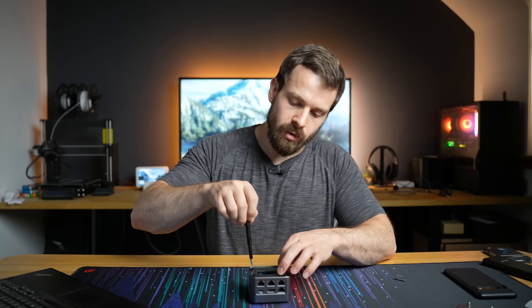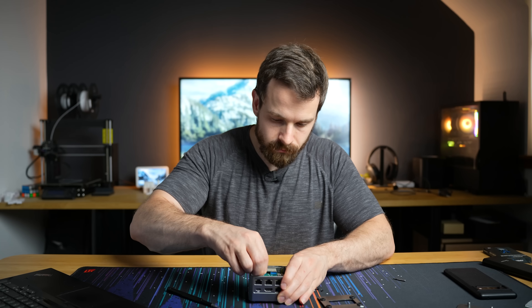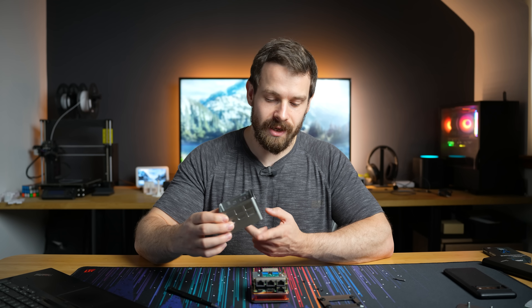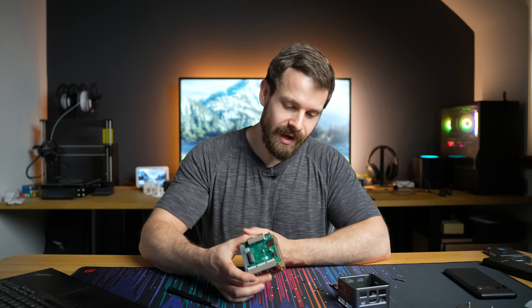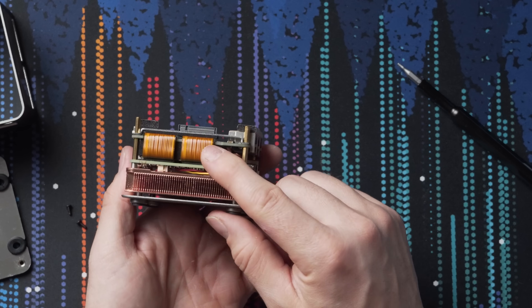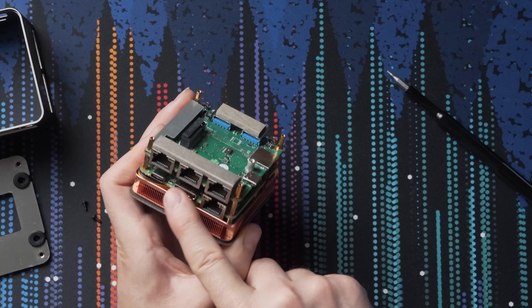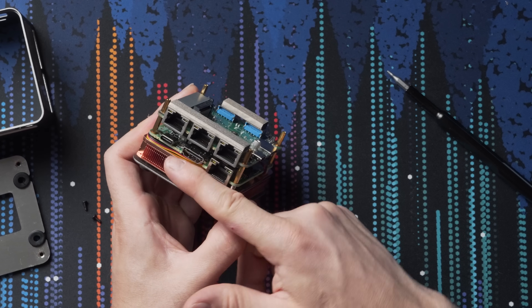Four Allen screws to get into it - maybe there'll be some more hidden ones on the inside. Taking off the top plate, the case just lifts off and you're left with the PCB. That is a really clever design - so easy to get into. There's a double-stacked PCB, so it's a two-layer PCB connected with ribbon cables on the side. It looks like three of the network ports are handled by the top PCB, and storage as well as the processor and the single network card are handled by the bottom PCB.